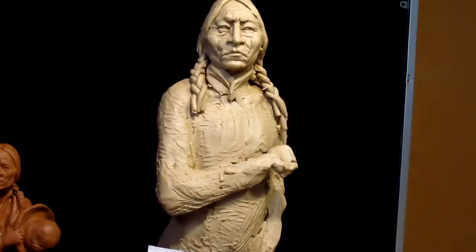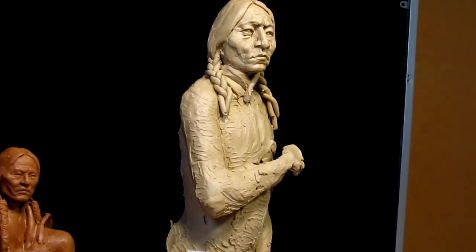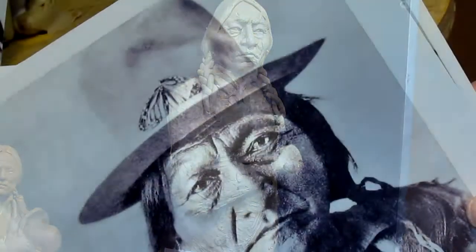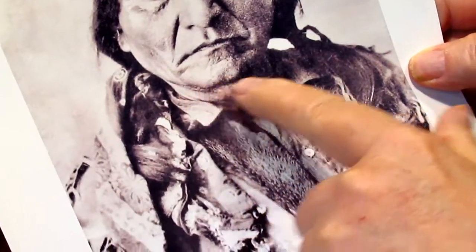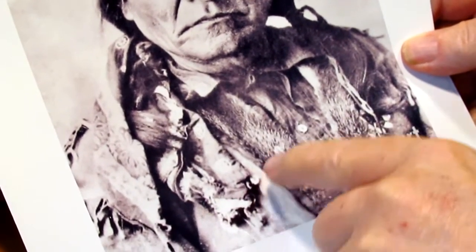Anyway, I'll work more on the face. What I'm going to do today is work on the hat — this is his hat that he wore. He also didn't braid his hair all the time; he had short hair, and the fur-wrapped hair